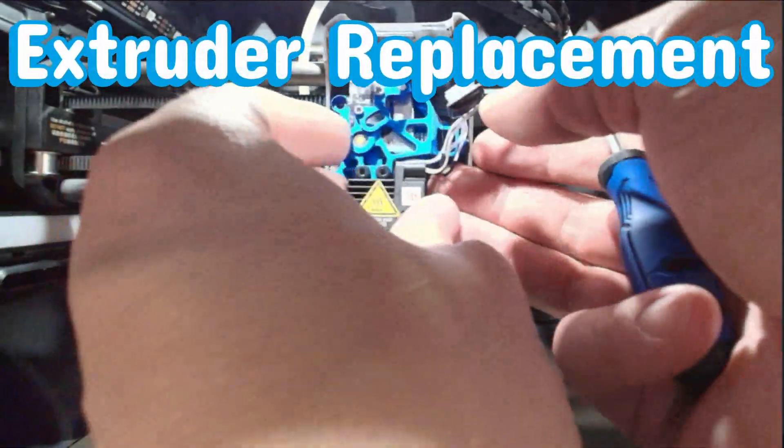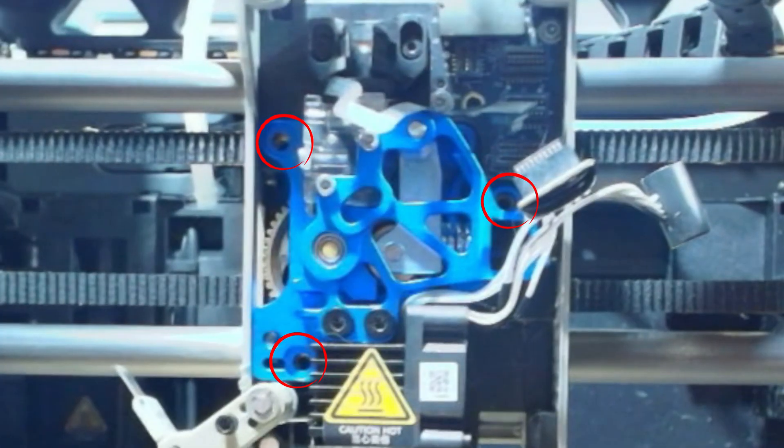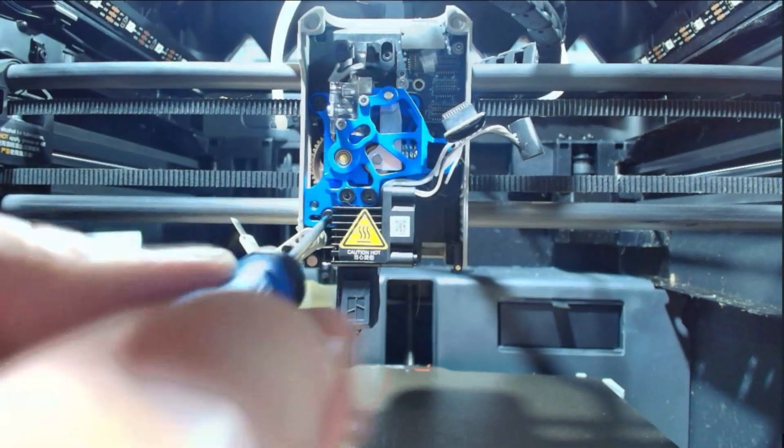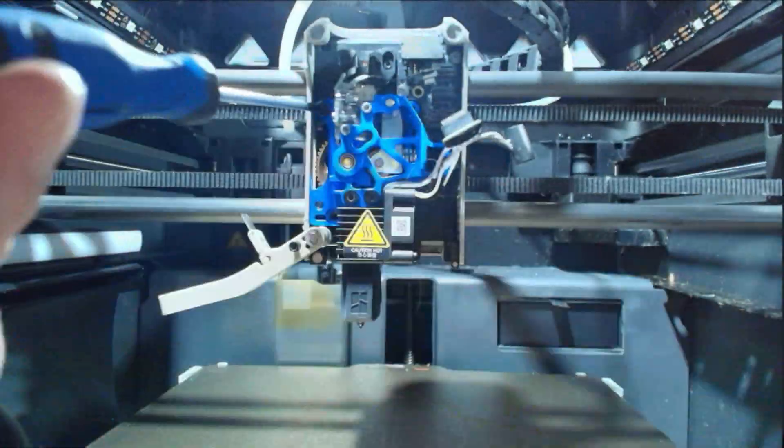When reinstalling the assembly, make sure the Panda Claw teeth are aligned with the printhead teeth. You'll know you got it right when it slots in smoothly, kind of like dentures snapping into place. Now secure the assembly with three mounting screws. Make sure these screws are tightened firmly so they don't vibrate loose during printing — that happened once and it was not a good day. Next, reconnect the hall sensor and hot end cables. Make sure each connector is fully seated and routed the same way it was before removal. You don't want any cables pinched or rubbing once the printer starts moving.